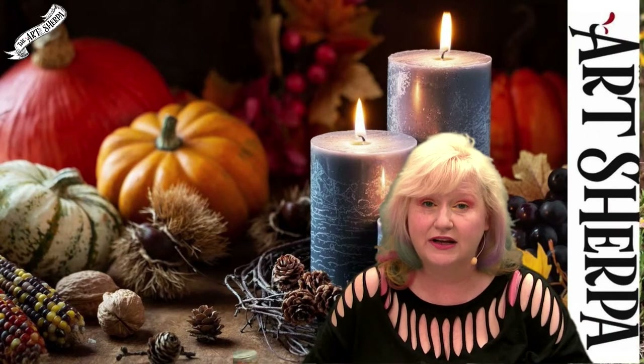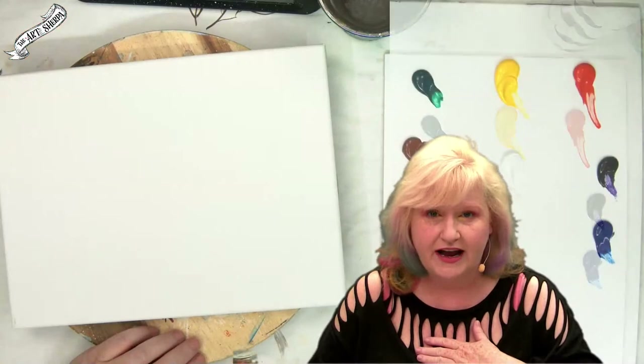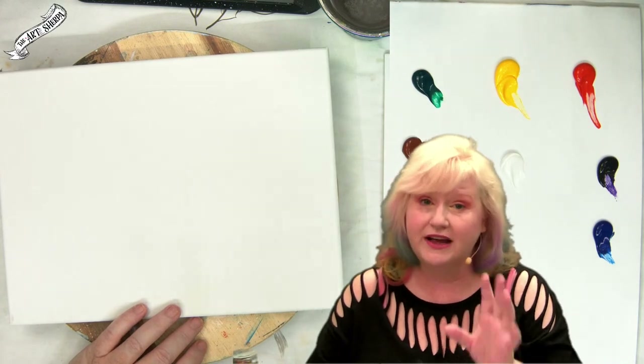To help you do that, I have included a bunch of extra resources — a traceable, a grid. Today I will be demonstrating how to draw in the images. If you're not ready for that, those resources are there for you and they are free.